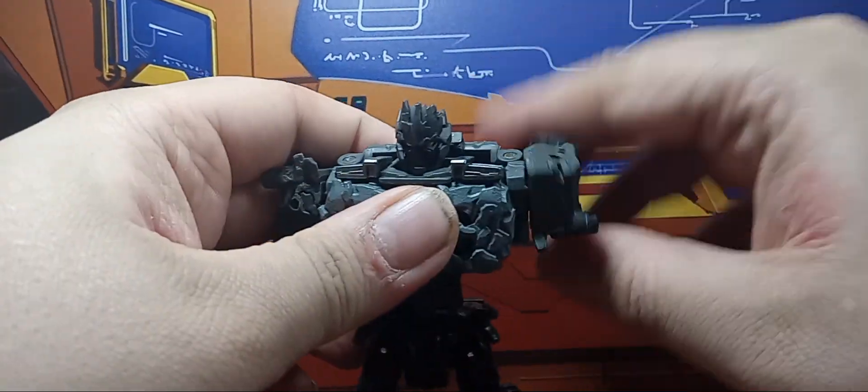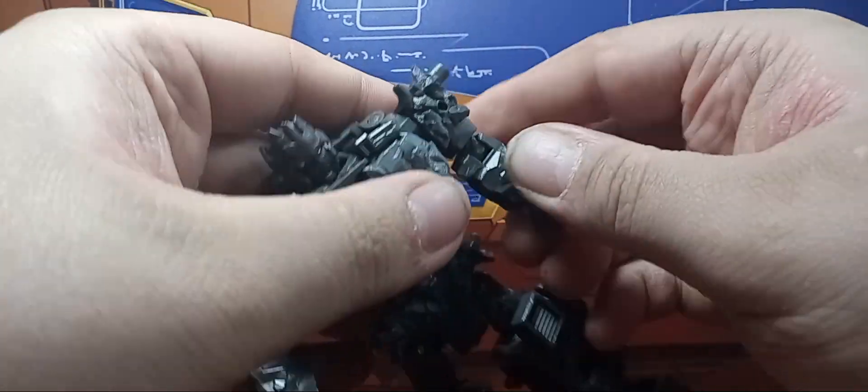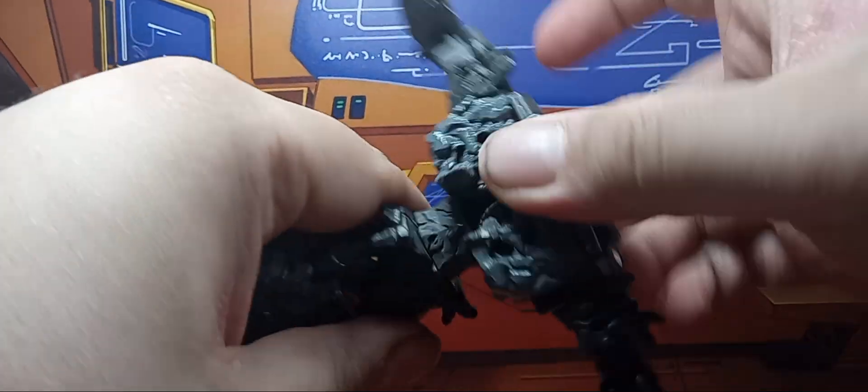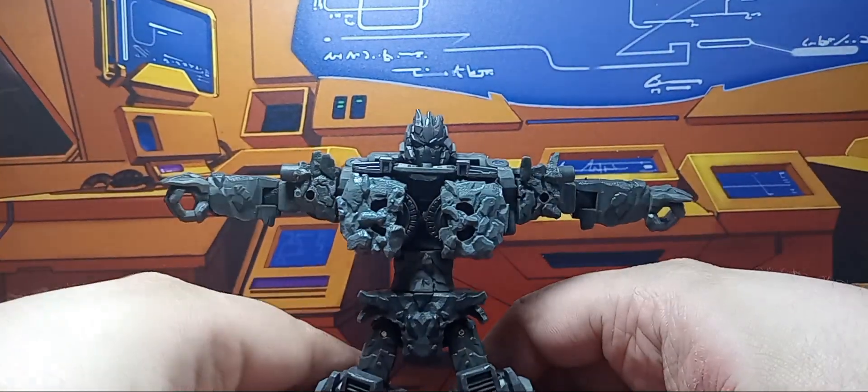Articulation-wise: his head can only rotate and it is very stiff. Arms can do a full 60, in and out, bicep, elbow. His wrist is on a ball joint. He does have a waist. Hips can go forward, back, in and out. He has a thigh, he has a knee. Ankles can go forward and back, and he's got an ankle tilt. So he's pretty poseable when he wants to be.